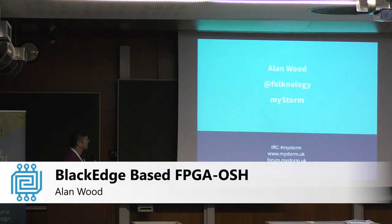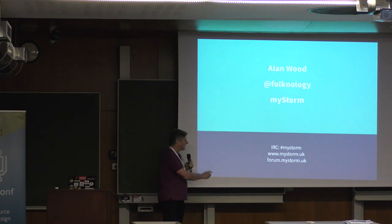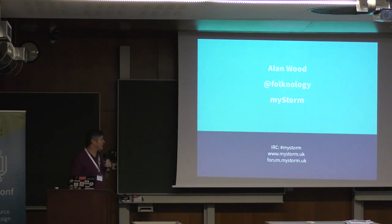My Twitter handle is Folknology if you need to find me, and I'm here talking about the MyStorm part of my life. There are a few MyStorm links including an IRC channel, our website, and the forum, which is probably the most interesting place to go.